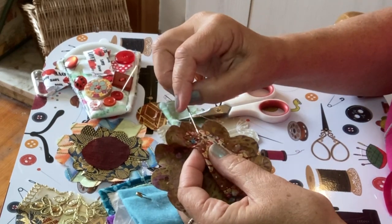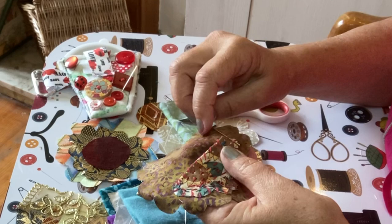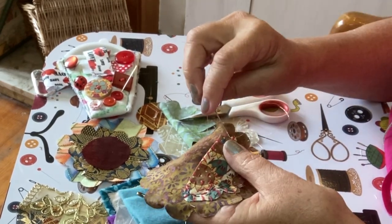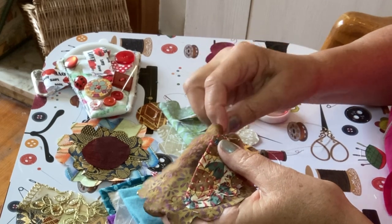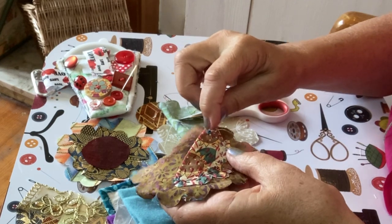I'm adding some gold to this pocket too. Any stitch goes, remember. Beginners welcome. Big or small stitches.